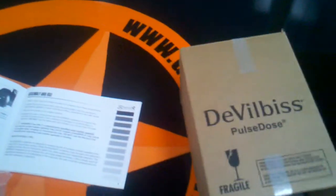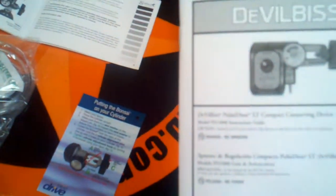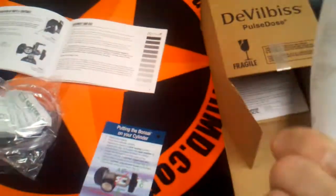It comes in a fairly small box and then it has information in there, the warranty card, and this product does have a five year warranty.